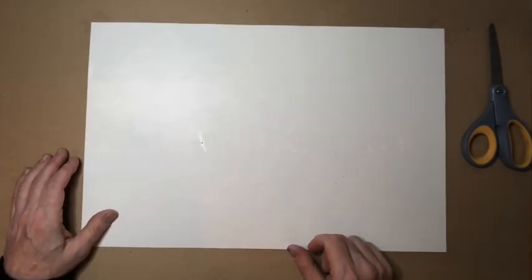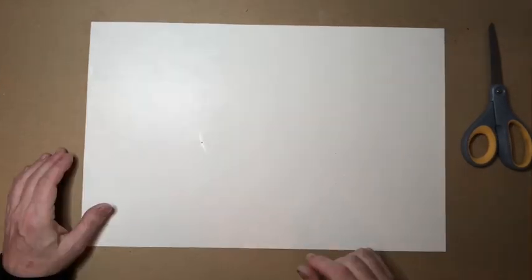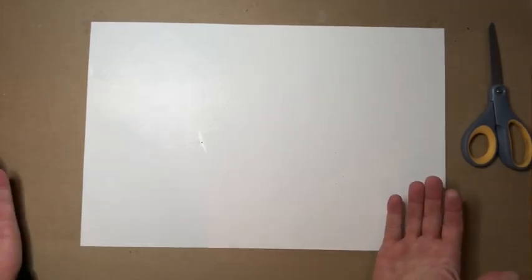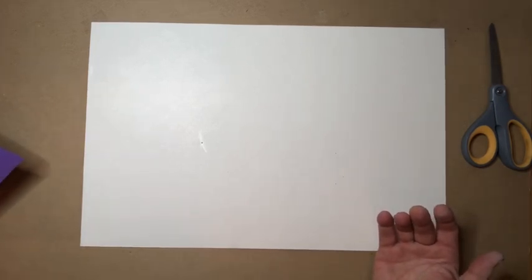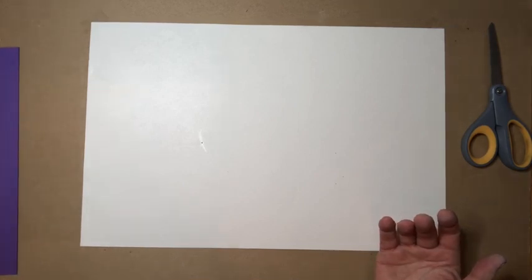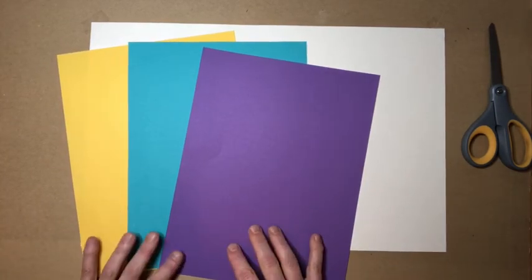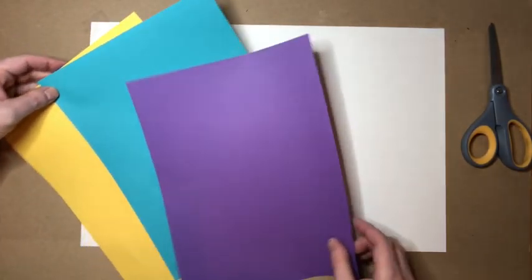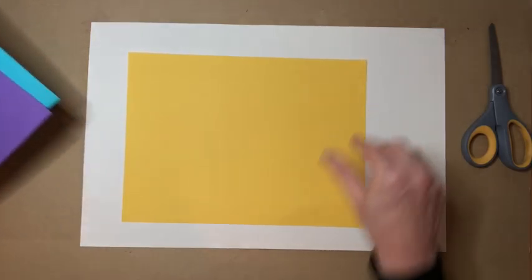Have fun with this guys! Okay so today we're gonna be making an abstract painting out of different colored paper by cutting instead of drawing or painting. So I have chosen three different colors. These colors all pretty much look good together. I'm gonna choose one of the colors as my base paper that I'm gonna glue the other pieces down on. I think I'm gonna choose yellow as my base.